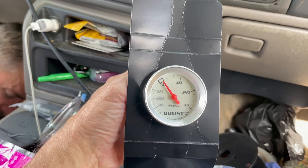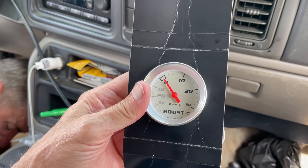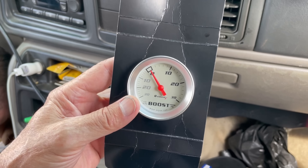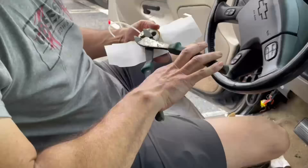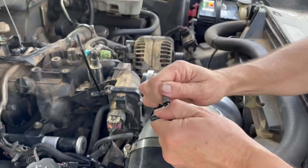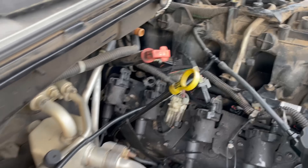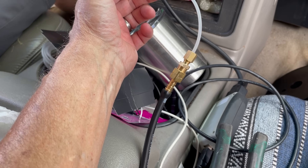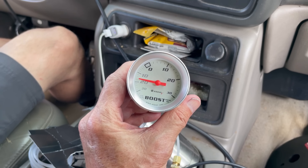We went to AutoZone, got a boost gauge. We had to go to ACE Hardware to get a little adapter to make it all work. Jimmy dropped the ferrule — he's looking for it. We hooked this up so we can see if we have any boost. We've got our barb on there, she's idling, we've got the boost gauge.